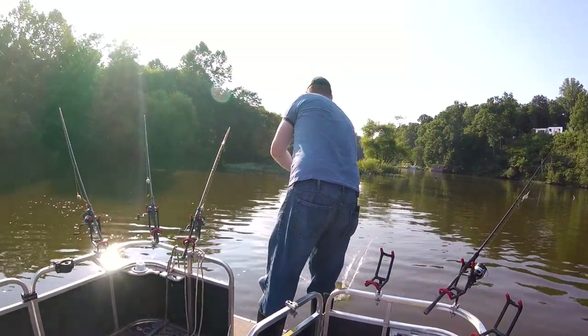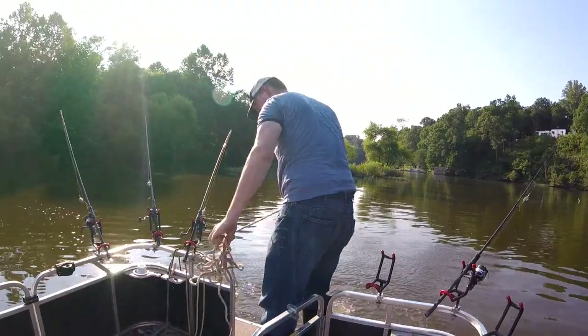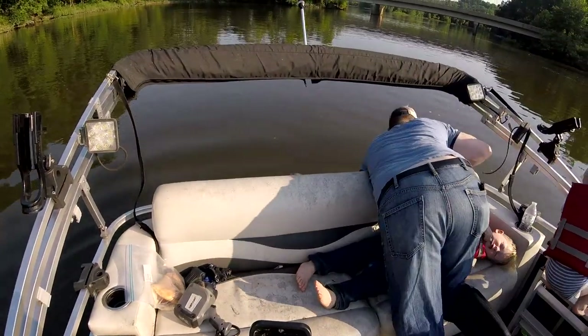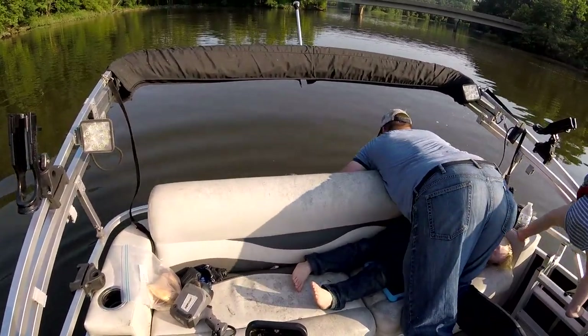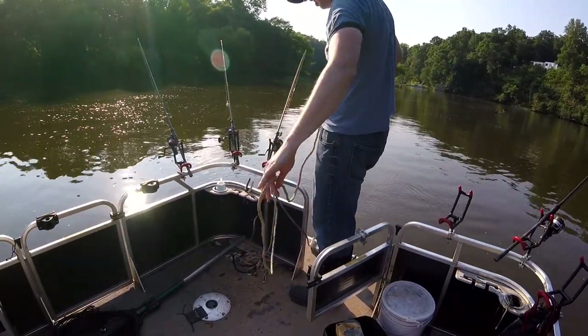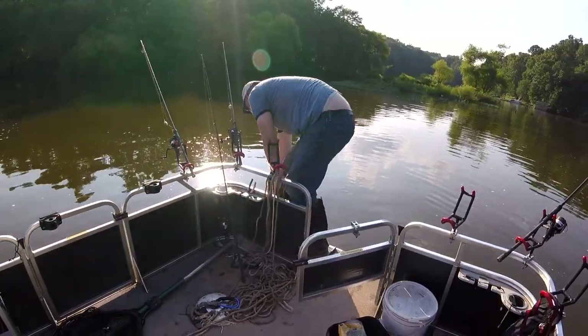To keep my boat completely stationary in the water, I do a 2-anchor system. I throw a 28-pound anchor off the front, then reverse the boat back up stretching out 100 feet of rope. Then I throw another 28-pound anchor off the back attached to about 60 feet of rope. Then I pull in the front rope until the back rope is tight and I tie it off.